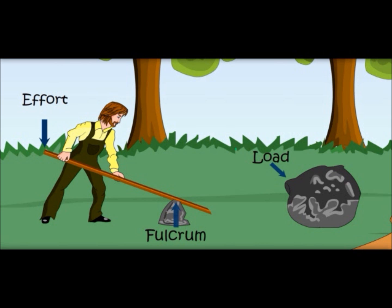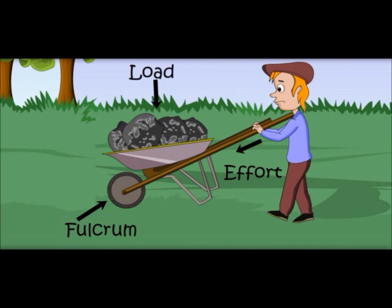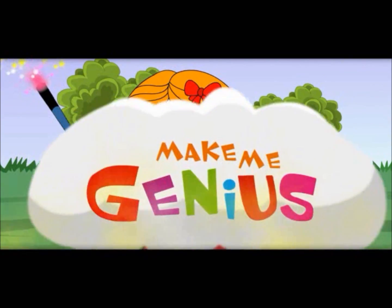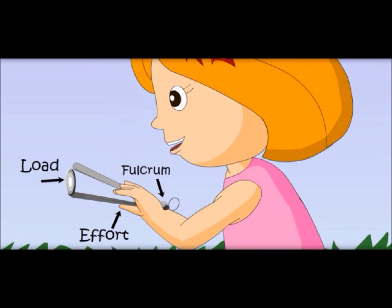Do you know there are many kinds of levers? Yes, many types of levers. See, the fulcrum is in the center here. And here, effort is applied by the person but the fulcrum is on the other side and the load is in the center. In the first one, the fulcrum was on the other side, and here it is in the center. Let me show you one more type — here the effort is in the center, the load is on one side and the fulcrum is on the other side.